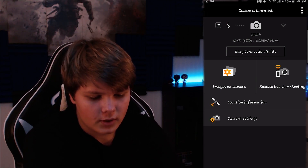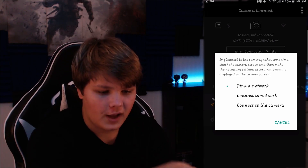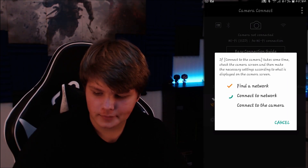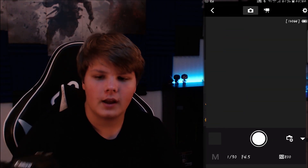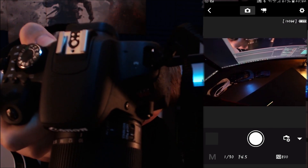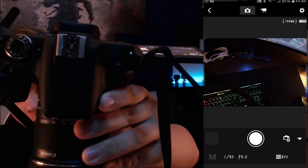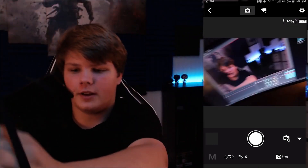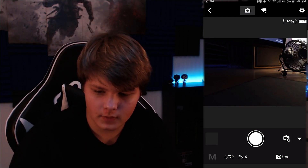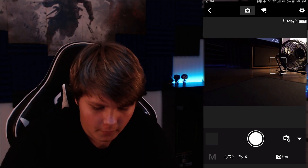Now once you have done that, you can do the Remote Live Shooting — press that and it's going to connect to the camera. If you see this on the top of the camera, there's that little flashing green dot, and that basically says that it is connected. As you guys can see on the screen, the app does freeze up sometimes.